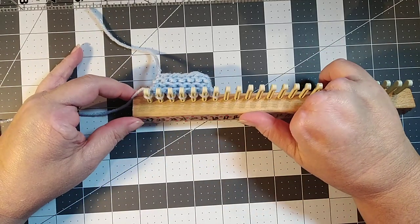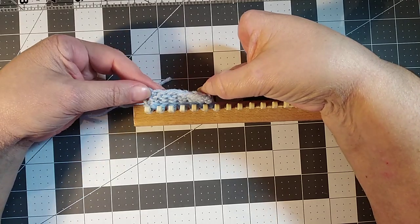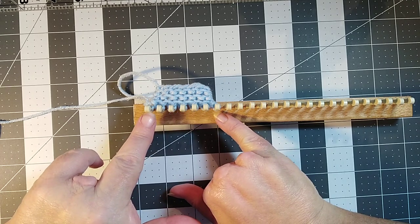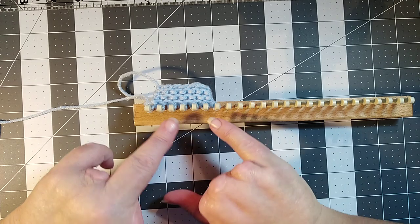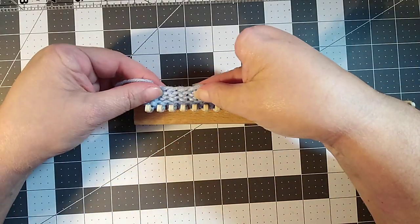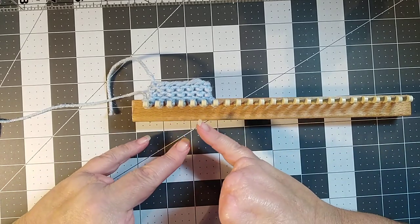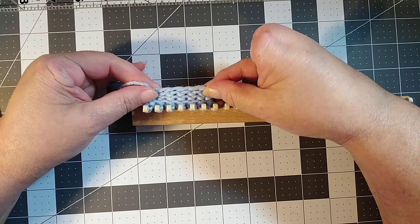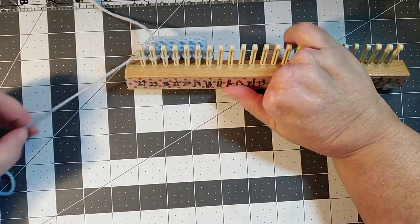This video is to show the flat bind off. Say you have loomed a project and you have a nice edge on one side, but on the other side you don't want to do that basic bind off where you e-wrap the first two pegs and keep moving loops over, because it will shrink that side of your project and bunch it up so it doesn't match the other side — even if you're doing a scarf, you want the edges to look pretty much the same and have a nice straight edge instead.